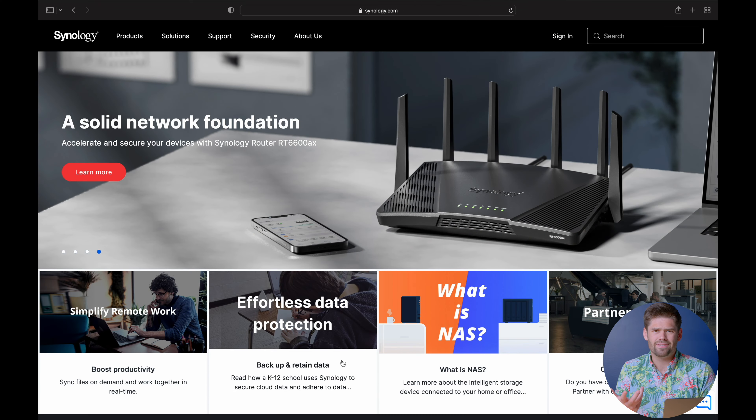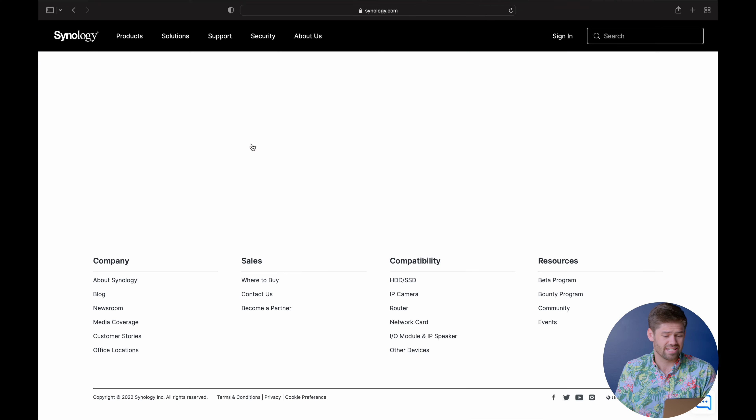I'm going to go ahead and show that right here. It's also got a very weird new PCIe expansion card. I don't know if it's even technically PCIe — well, I guess it's PCIe, just not your standard PCIe form factor.